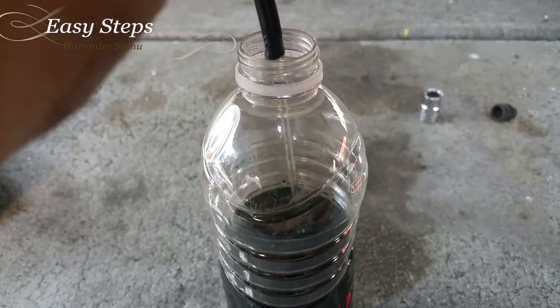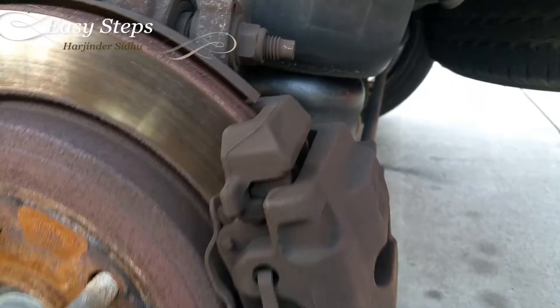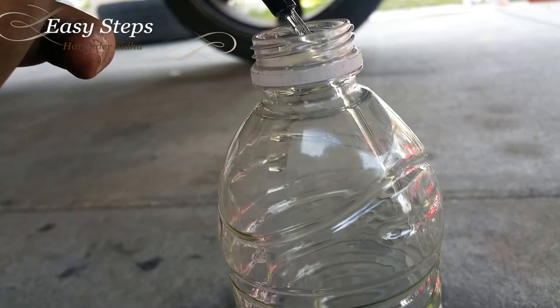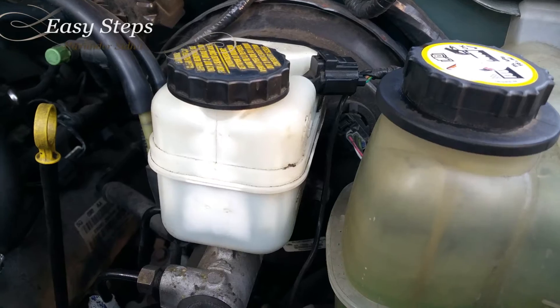On to my second wheel — running clear, second wheel is done. The rear wheels are exactly the same thing. Come to the back, pull off the rubber boot, crank it loose, tighten it, put your pipe on, and drain it — same procedure. Third wheel is running clean. On to my last wheel — last wheel is running clear.